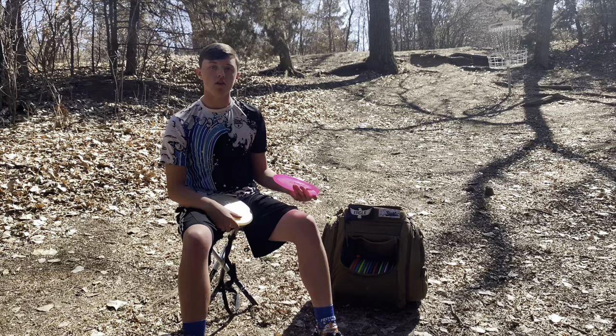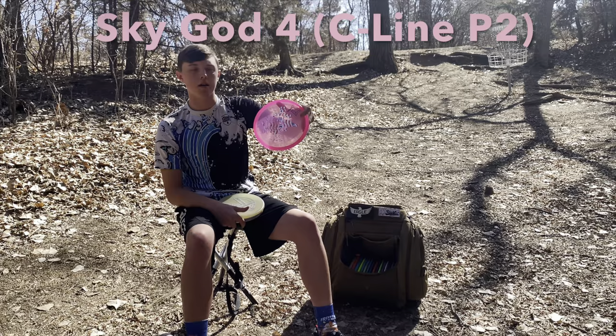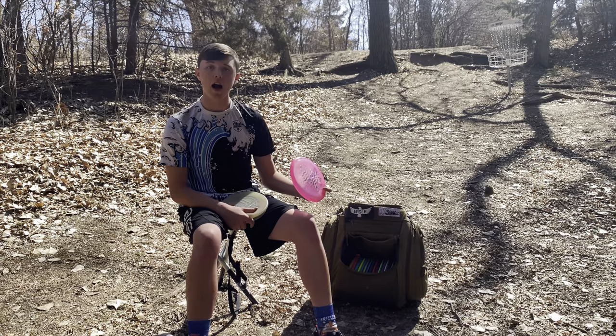Next up is the Sky God 4 in the premium putter slot — not a forehand disc, but a very good backhand. Whether it's straight, flagged on hyzer, or put on anhyzer, it'll hold the line however I want it. Just really consistent and glidey — love the Sky God 4.